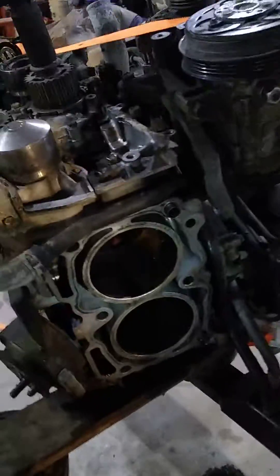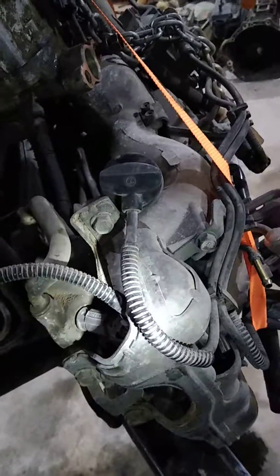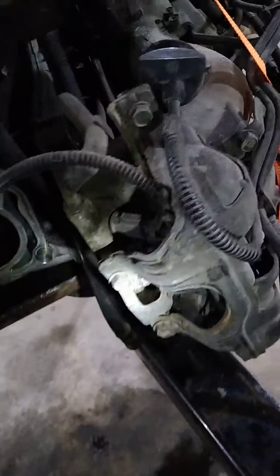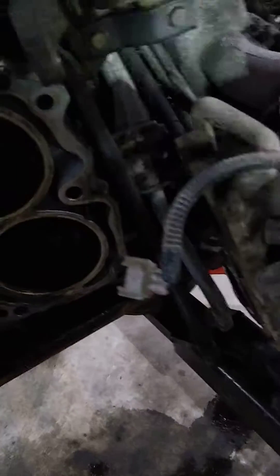Informational video for EJ25 rebuild. Correction number one to all these posts that you see — there's no need to take the intake manifold off of the engine. Unbolt the heads at the intake, these bolts here, the bolts on the other side, and then pick the intake up and put a block of wood under it, just shim it up a little bit and leave it floating.